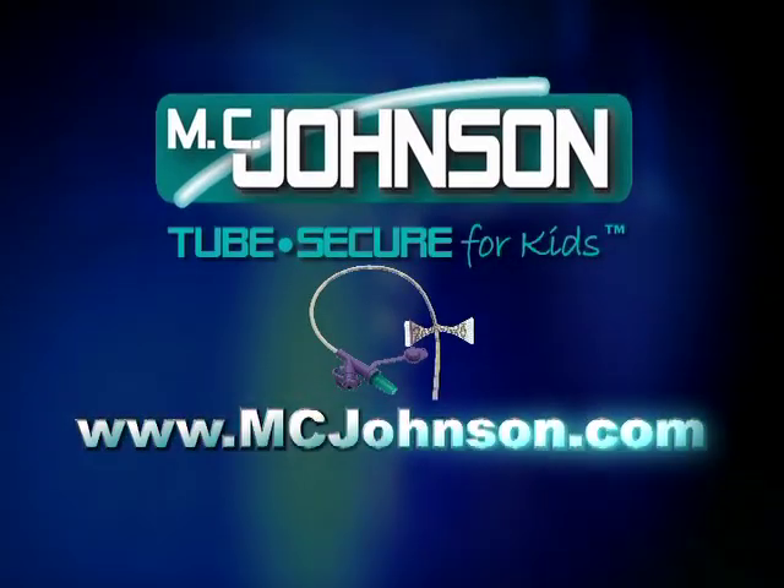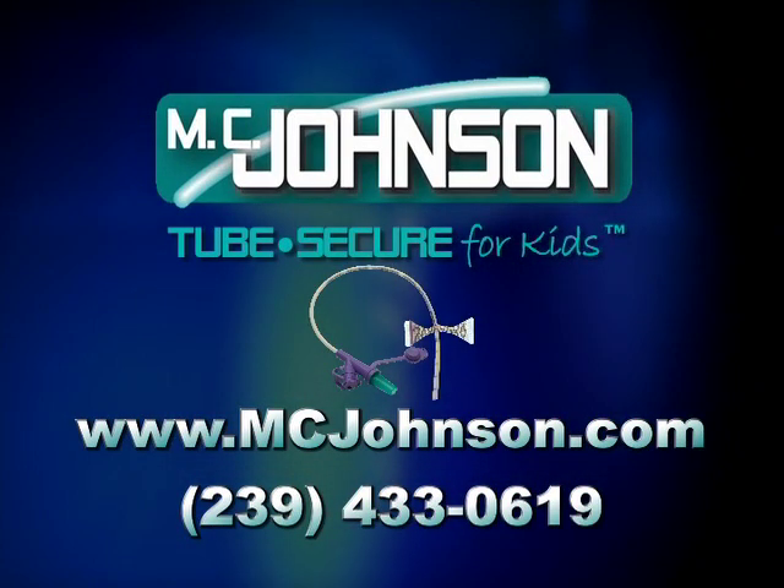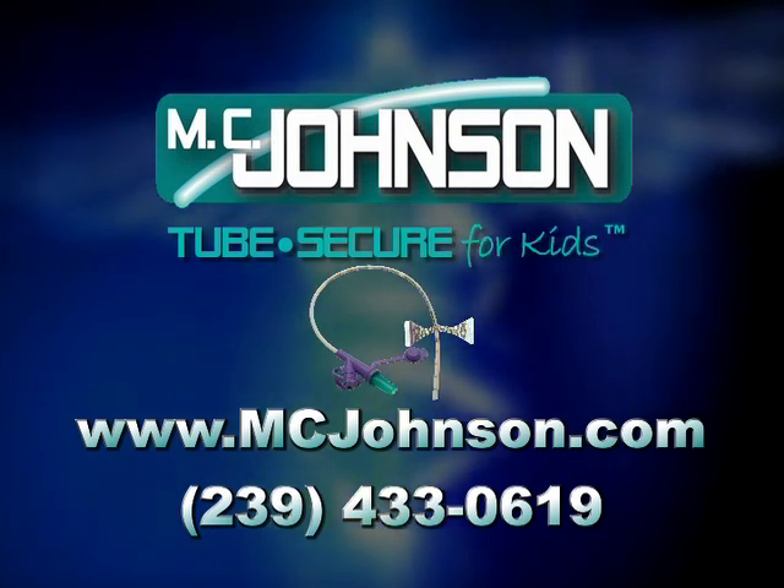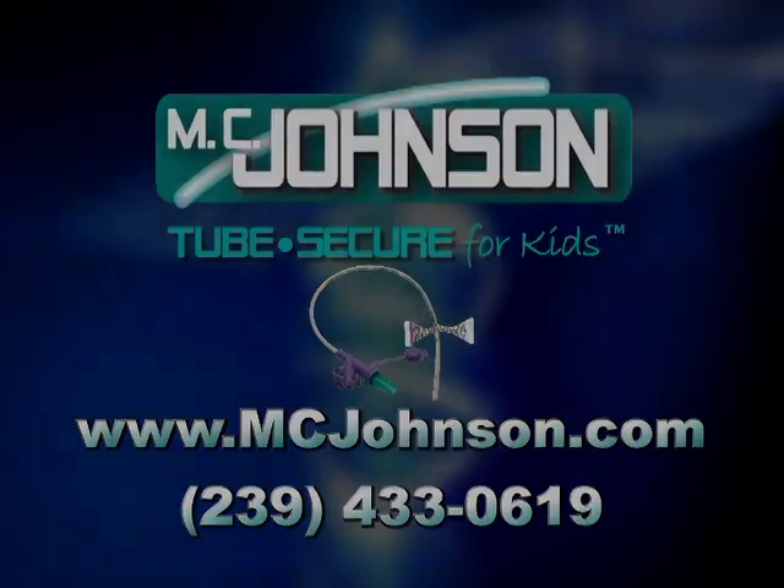To learn more about Tube Secure for Kids or any of our superior products, visit us at www.mcjohnson.com.